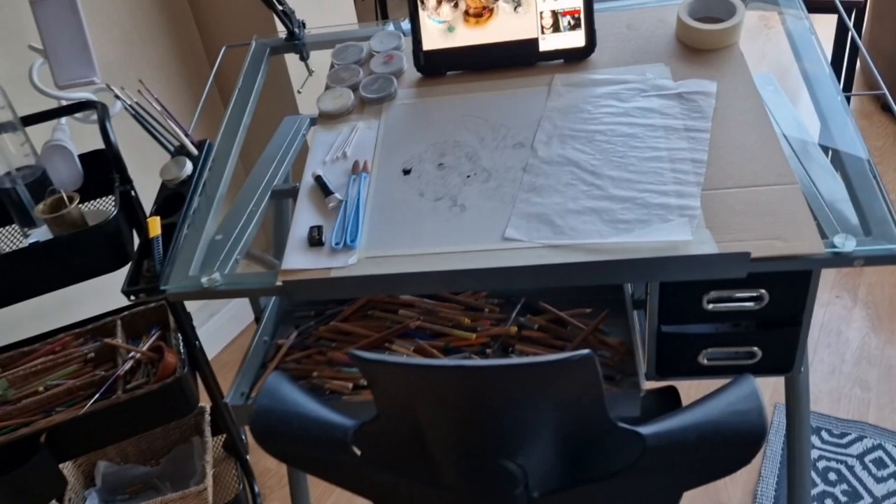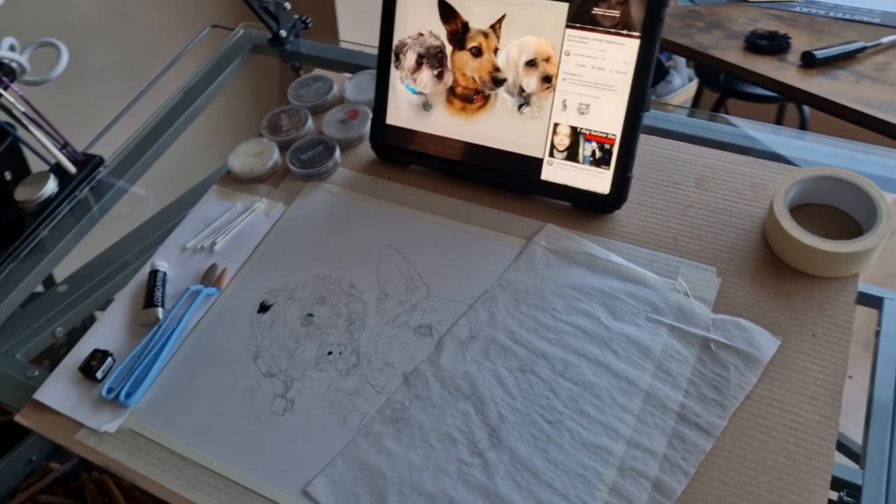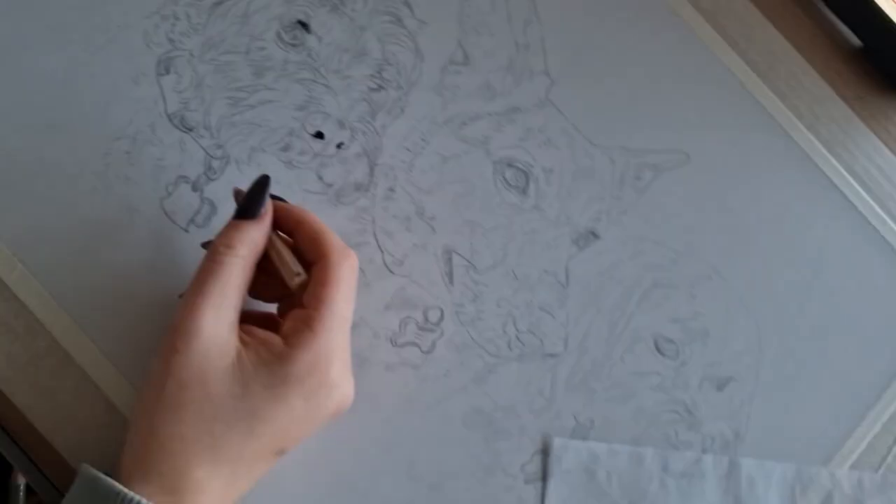I have my reference photo up on my iPad Pro 2021 — the older versions you can't zoom in as much on the reference photo, so I got the new one, and it's really great for reference photos and checking colors. That's about everything — I really hope this was helpful and I'll see you in the next video!